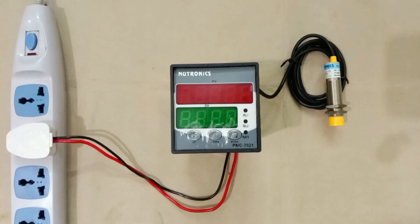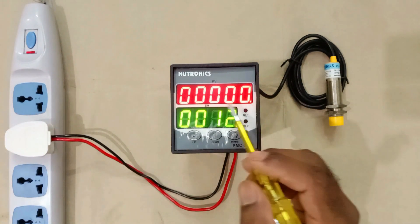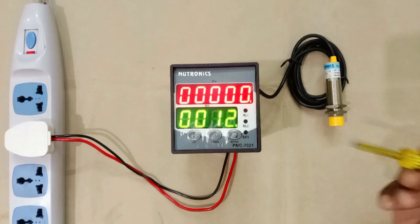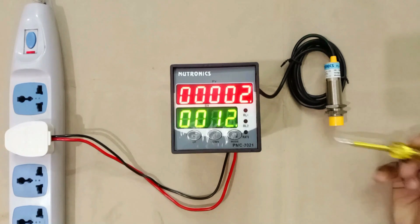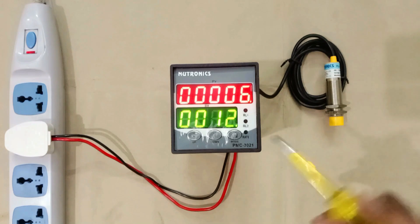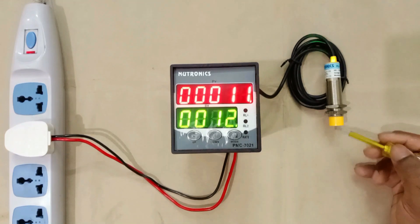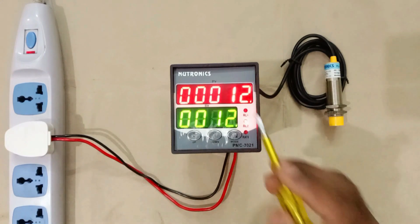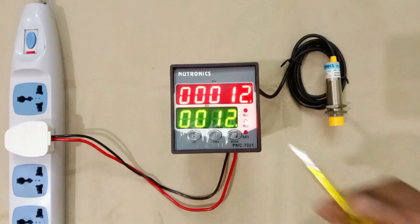Now let's check this. I am turning on the power supply of this meter. In present condition, set value is 12 and counting right now is 0. I am taking this tester and bringing it near to the sensor. When I bring it near to the sensor, counting starts increasing. We kept the set value as 12. Let's see what will happen when counting reaches 12 — 7, 8, 9, 10, 11, 12. When 12 is completed, that is, when counting reaches the programmed value, then relay will turn on.